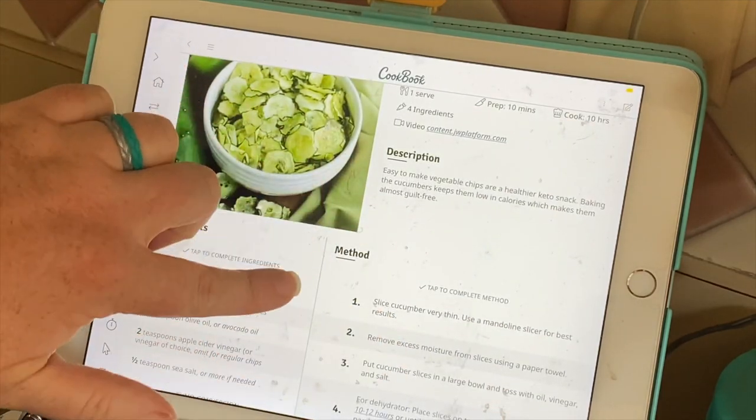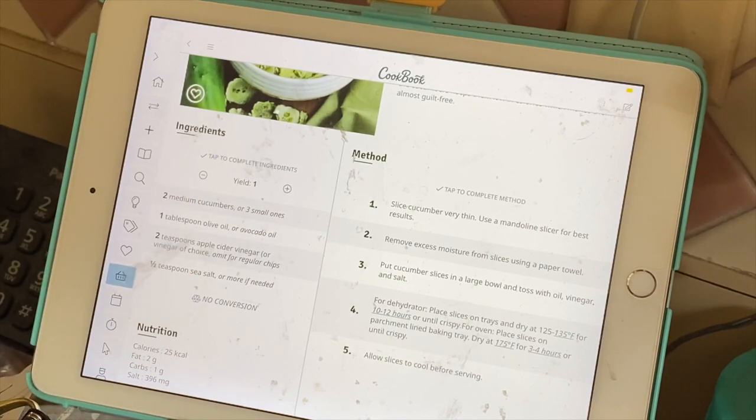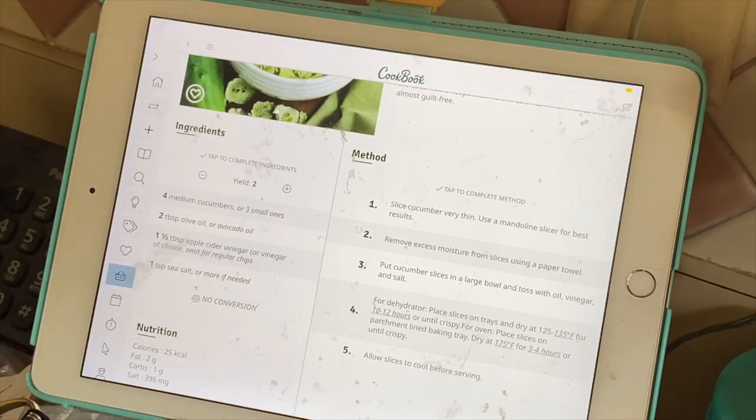It also has this great feature where if I need to increase the recipe — say I want to double it — I can hit the plus button and now it doubles the recipe for me.